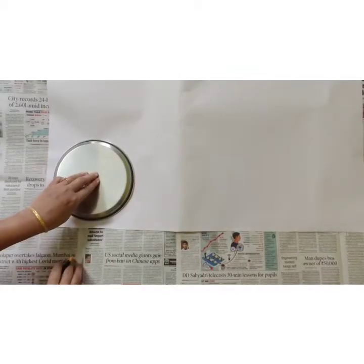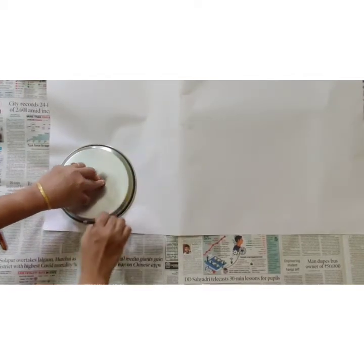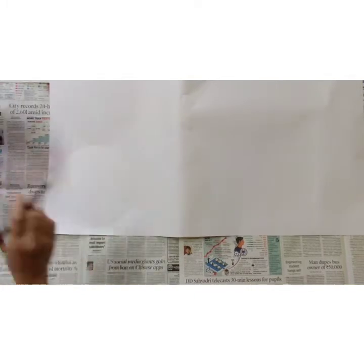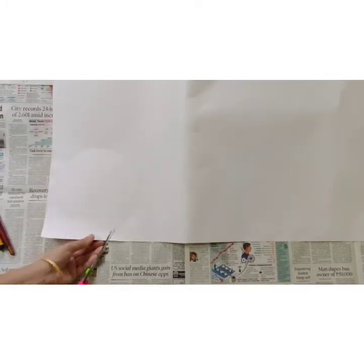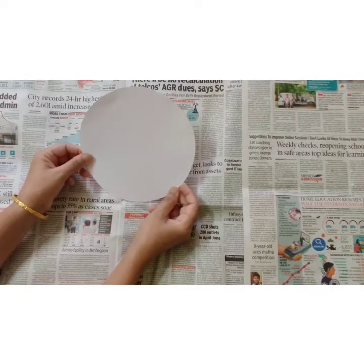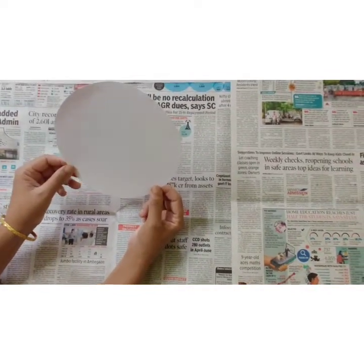Let's first draw a circle. Then we are going to cut it. Now, after cutting the circle, we are going to draw eyes.